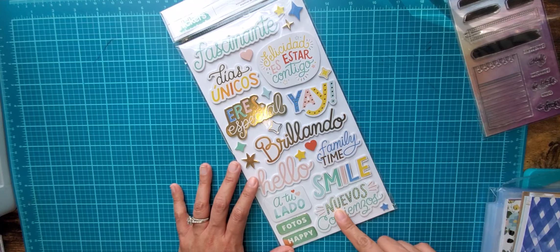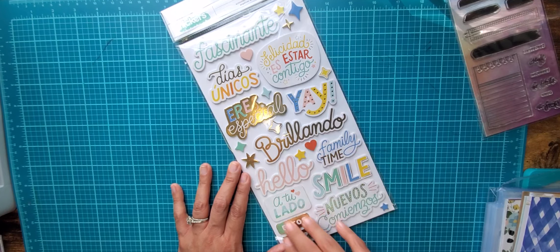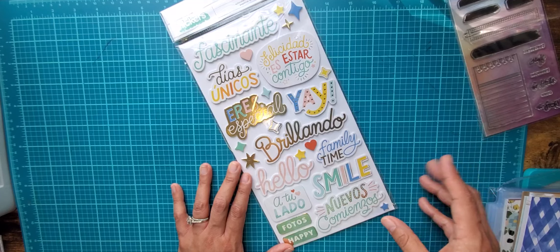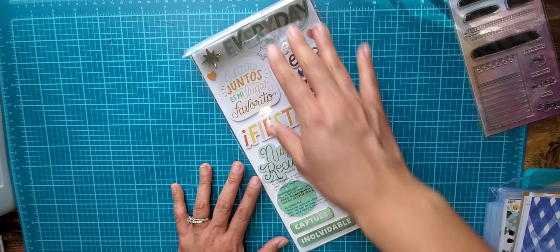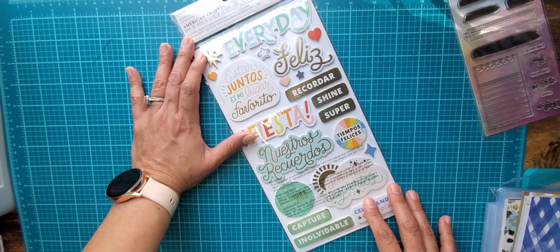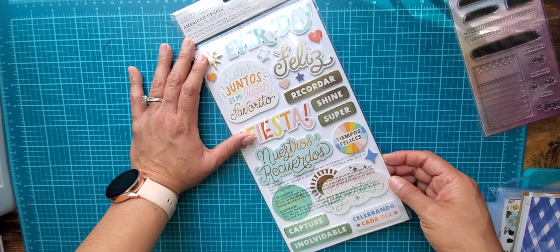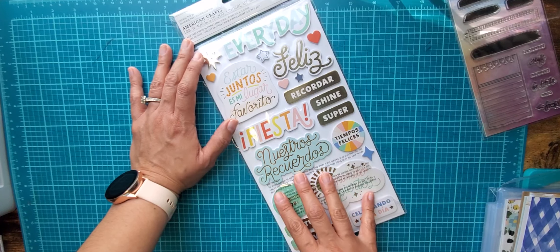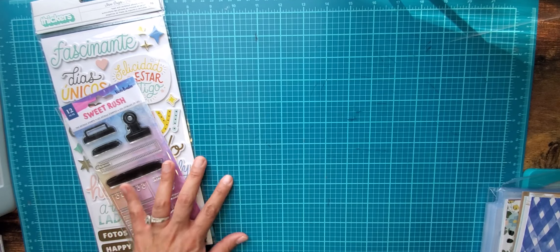I got that stamp and then I got part of the Obed Marshall Especial collection — these are thickers with all the expressions. I love it, I'm so excited to use this. It's part of my Buenos Dias collection that I have and I'll just combine it with that. I love the details and the words in Spanish, so I will use that for my trip album.